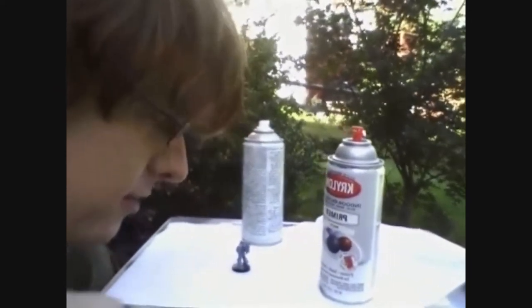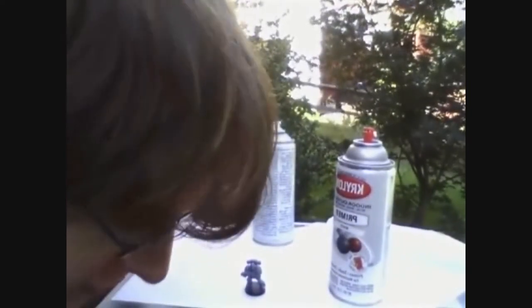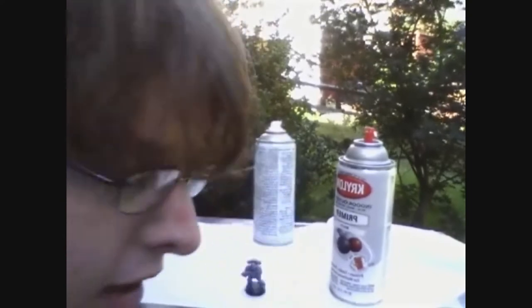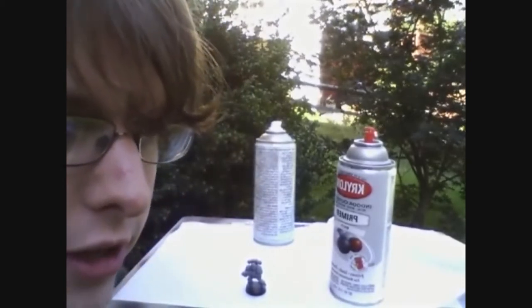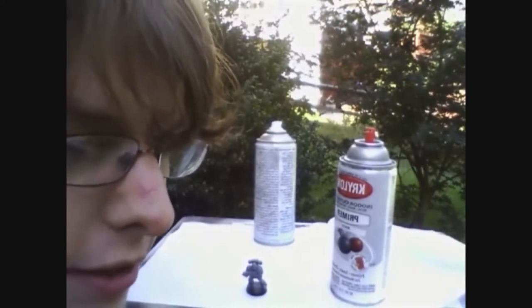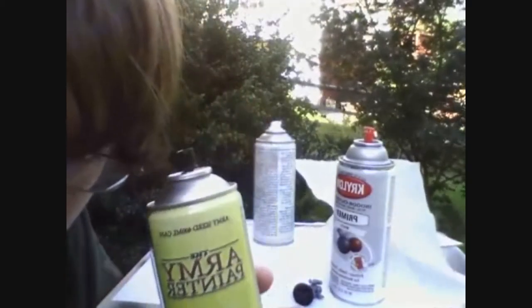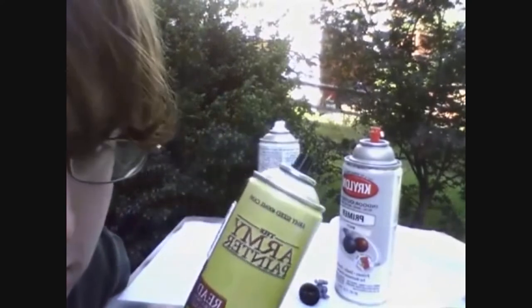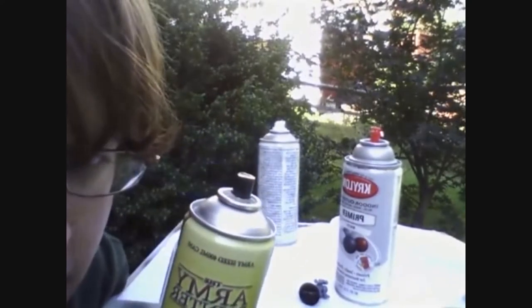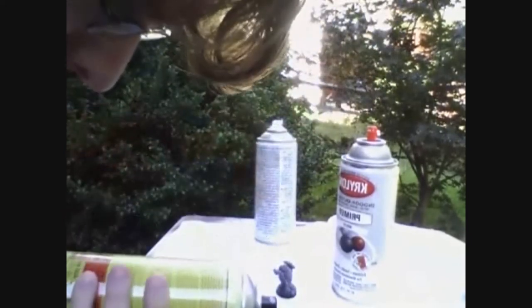Now, when painting Space Marines, I mostly prefer to prime them yellow. Now I know they're Ultramarines which means they're blue, but when you look at color theory, yellow is a primary color and blue is a primary color — anyway. When priming, the most important thing: do not shake the can. This will cause the molecules to combine and ruin the paint. And some people say you should test spray something else first, but I prefer not to because that's just wasting paint.